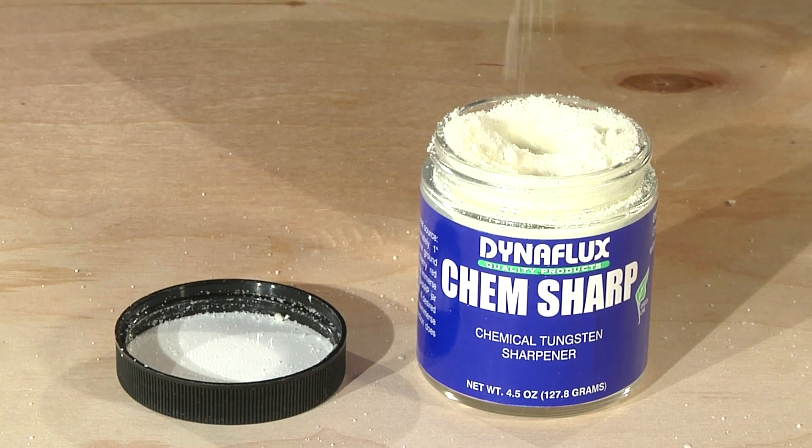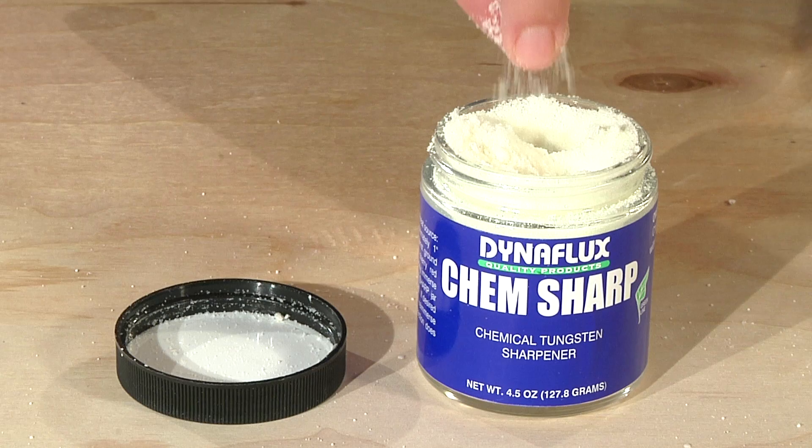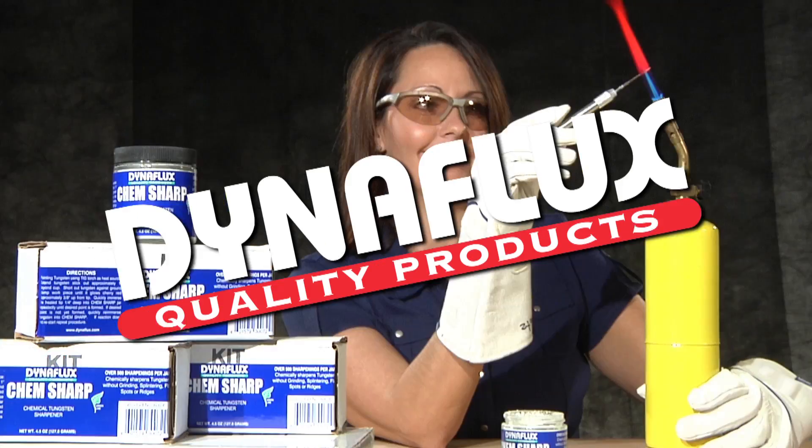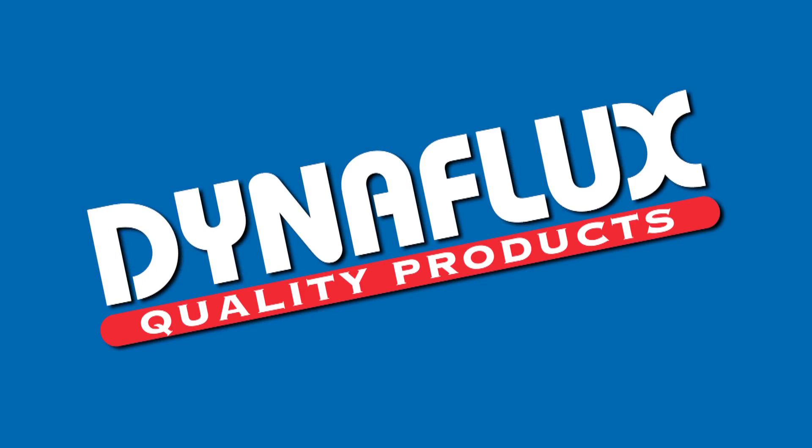A single jar of ChemSharp is good for up to 500 sharpenings. For fast, safe, and effective tungsten sharpening, use Dynaflux ChemSharp — another great welding product made in the USA by Dynaflux, an American manufacturer.